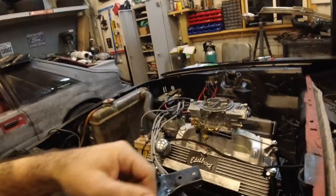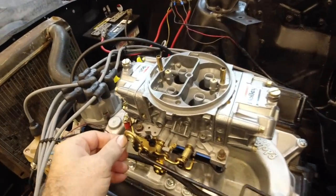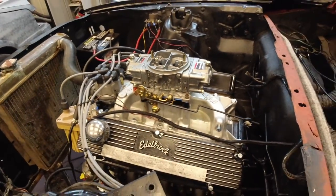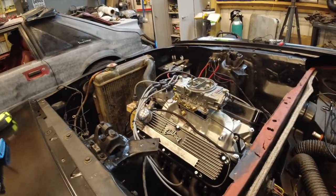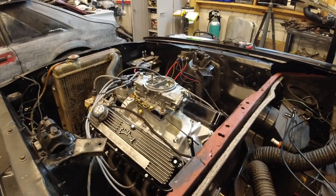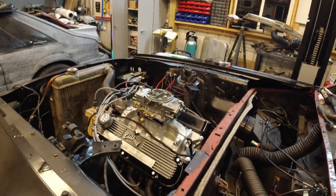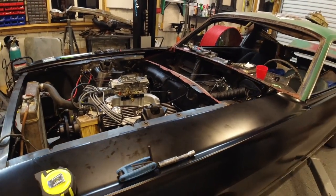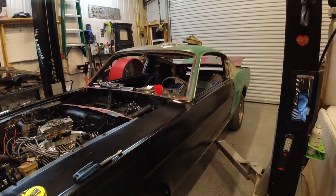Let's go ahead and give this thing a couple pumps and see if it'll start up. This thing is ice cold — I have not started it all day. Would you look at that.